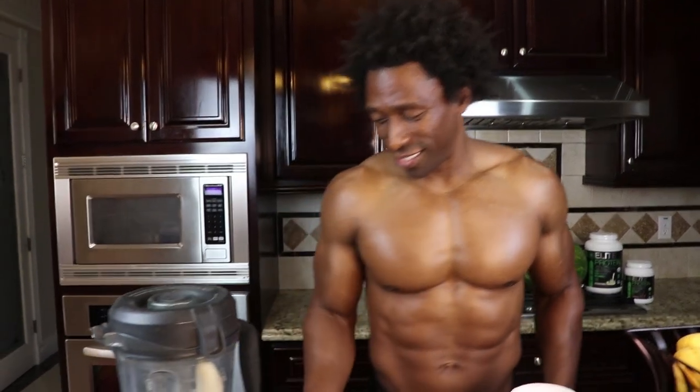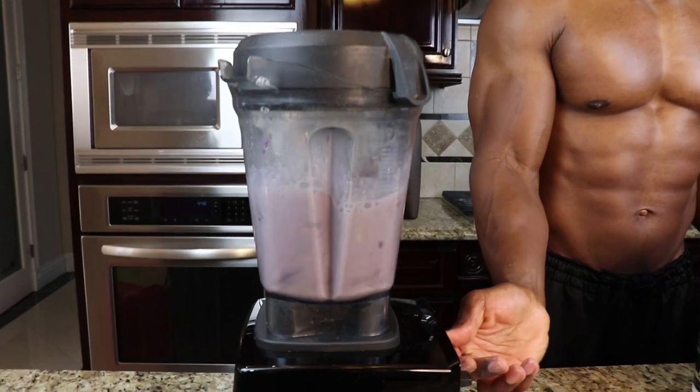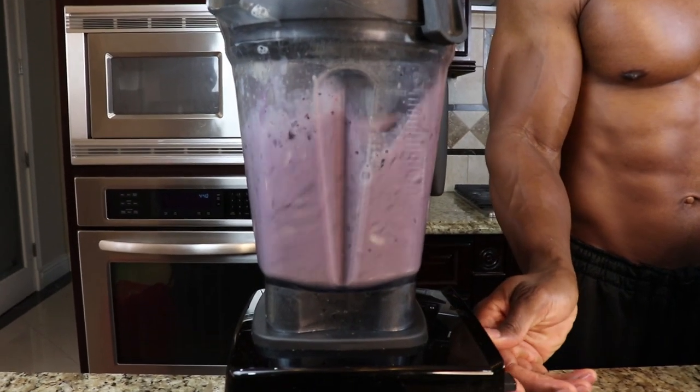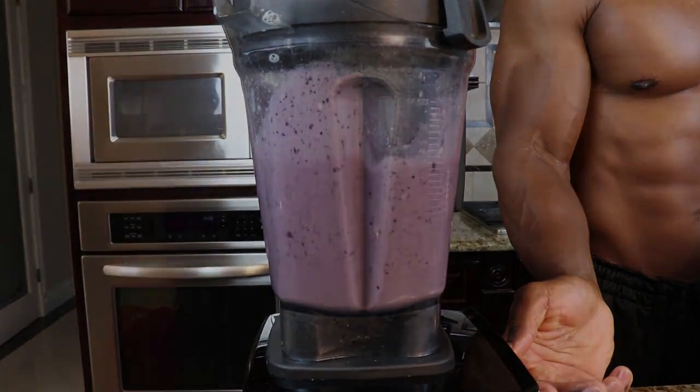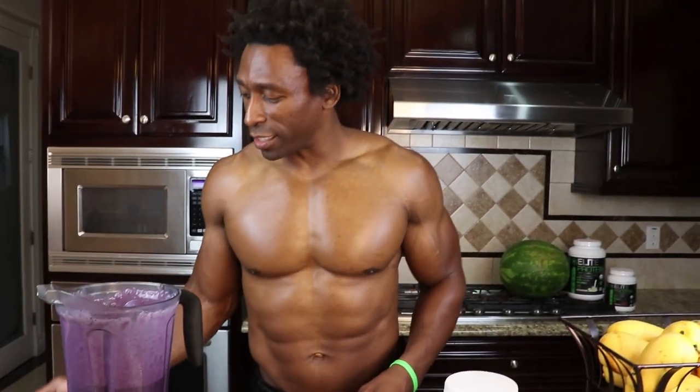See, that's simple. No matter how busy you are, this isn't going to take you very long to make. Let's go ahead and blend this up and see how it tastes. All right, we're all set with the blend — it takes probably about 30 seconds.